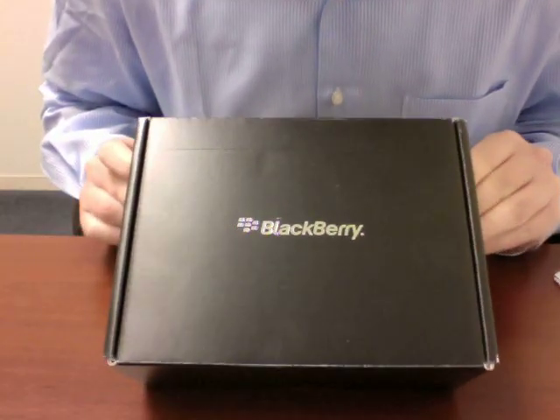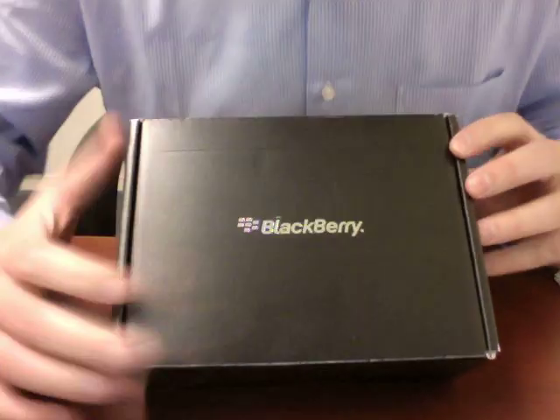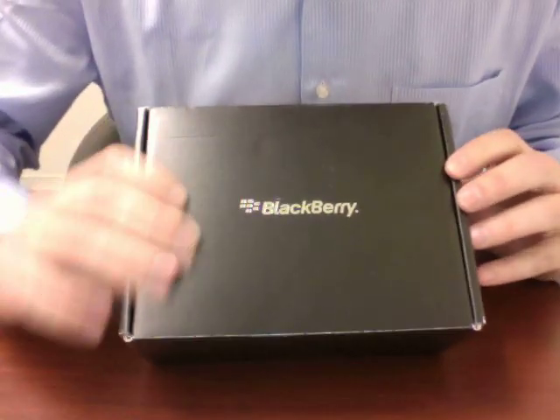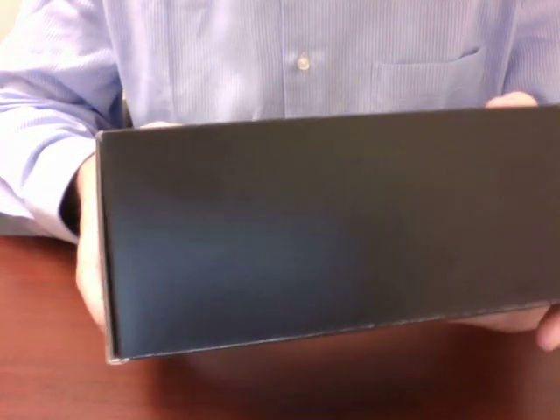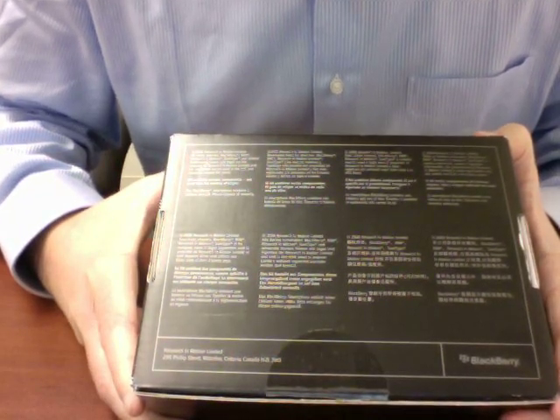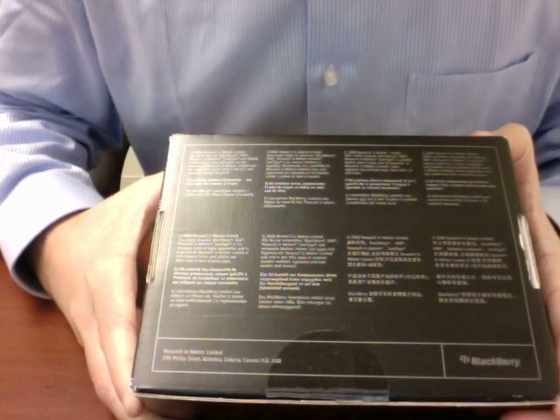Let's take a look at the box here. The BlackBerry logo, embossed on nice shiny black cardboard. Some information about the phone on the side, and not even specs on the back of the box — just a little bit about Research In Motion in eight different languages.